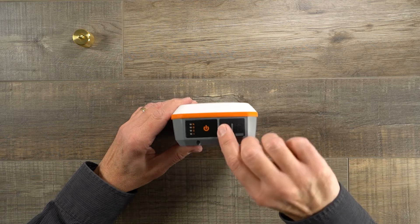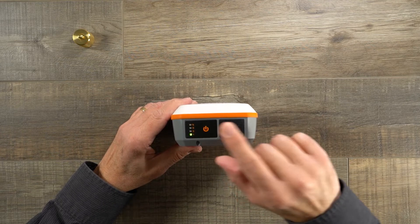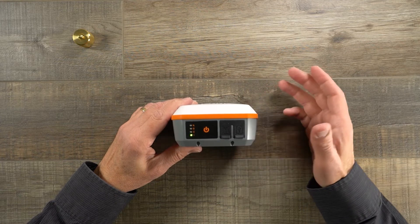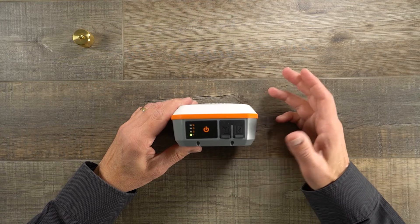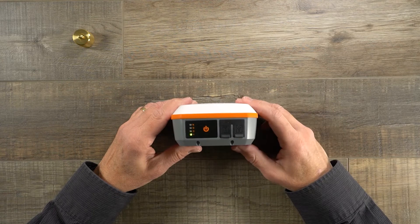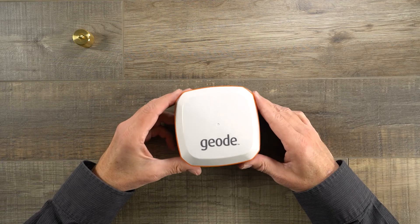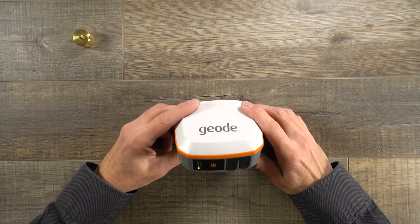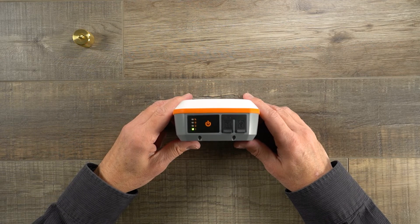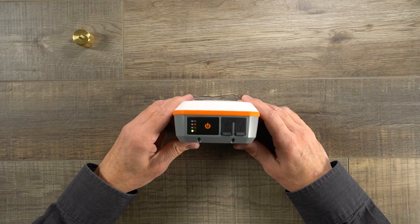One new feature added to the Geode: the power button also functions as a hardware reset. So if you're using third-party software and some settings have been changed, you can press and hold the power button to reset all the settings on the receiver. The receiver weighs about 14 ounces — just under a pound — and it's very rugged. We've done drop testing, pole drops, and even tested it falling off the roof of a vehicle, to validate that it's a durable product.